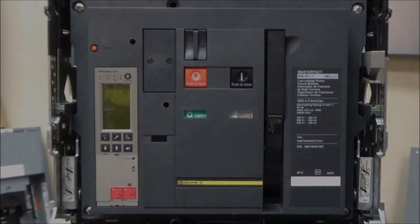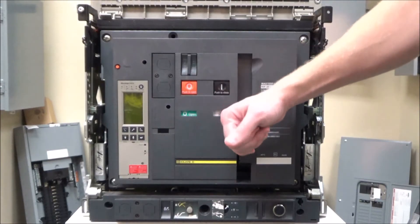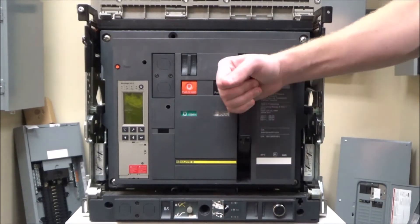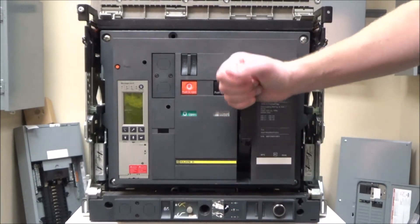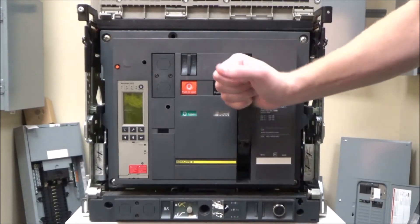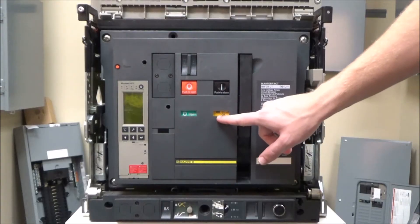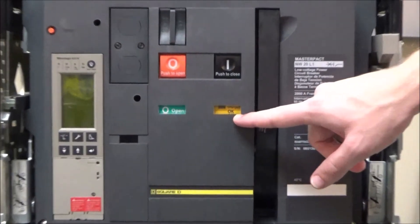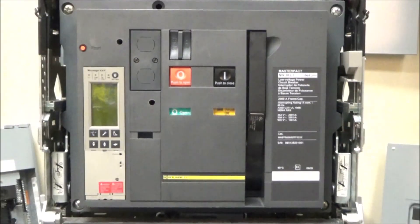To charge the breaker, you'll use this handle and push it all the way down and back up six to eight times until you hear the spring pop into place and you see the 'okay' in this flag.